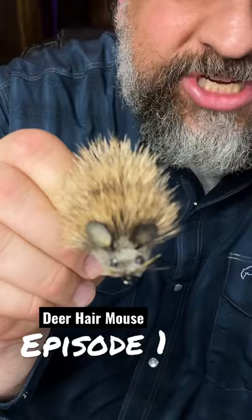Cheech here at Fly Fish Food. Today we are going to tie a mouse. So check it out — just created a tail out of suede that I've colored with a marker.